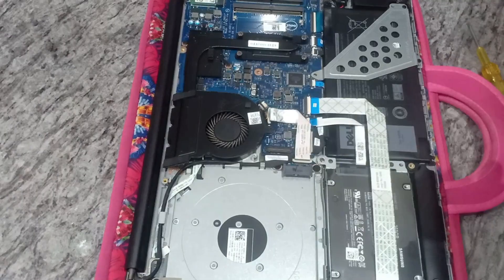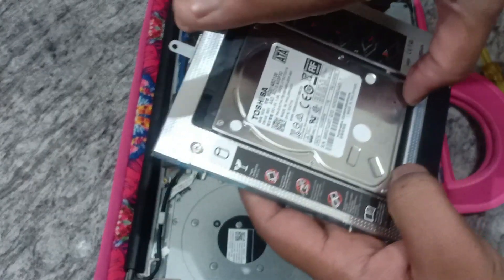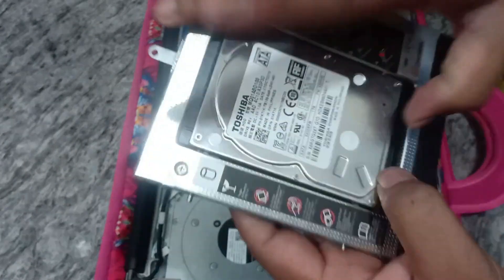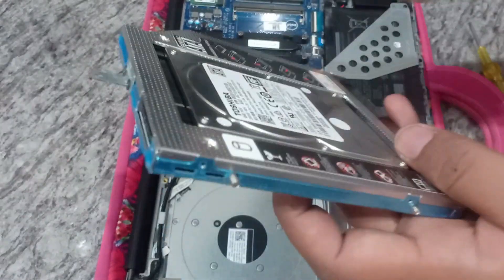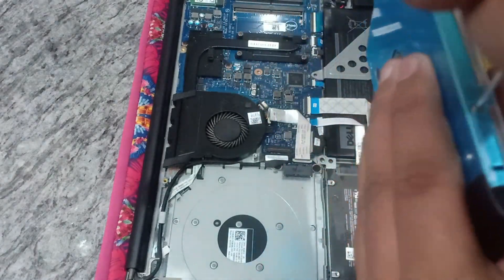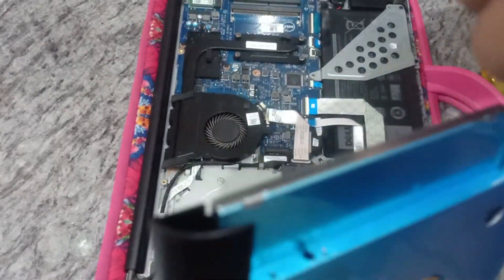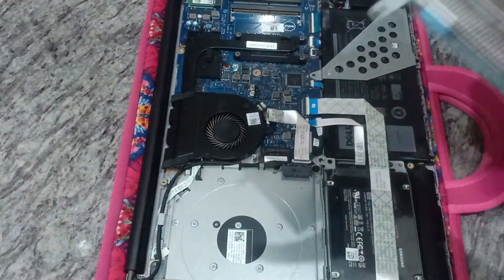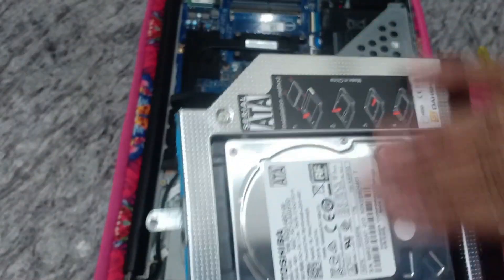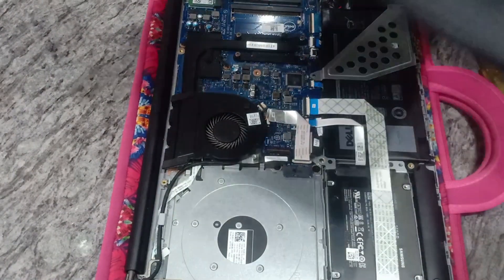Tightened guys — this cable I'm keeping back. Fixing the SSD and the cables is finished guys. Now my task is to fix this HDD into the HDD caddy — same direction, you'll hear a click sound. Tighten the side screws. Putting the HDD into the HDD caddy is completed.